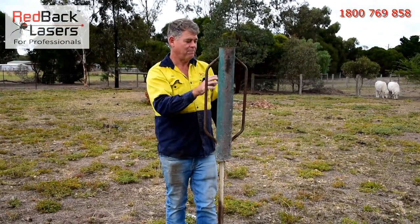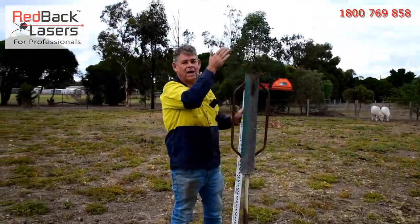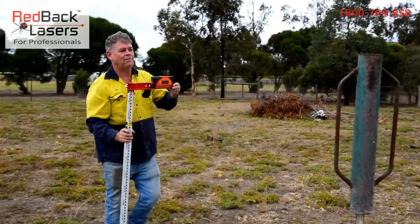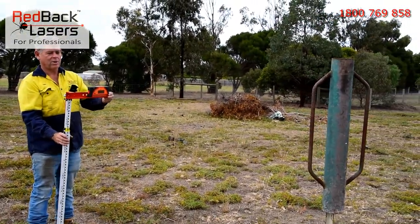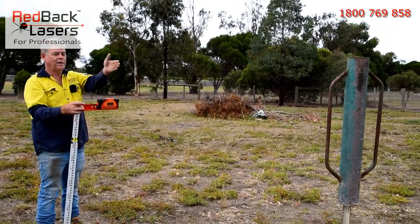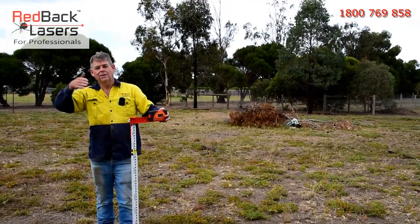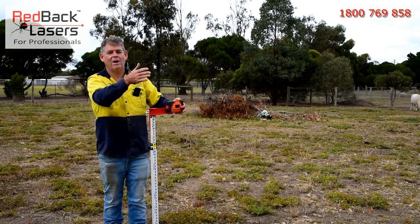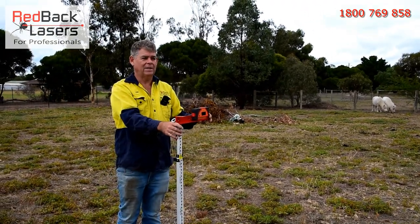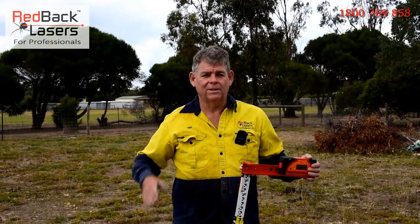We've got that post in. What this now shows us is, if we were putting in posts as we went away from that laser, we can still pick up that laser beam because we're not being shadowed by the fence or the laser — we're always measuring that offset. So we can go and mark out all our posts continually. We could be ramming and working as we go, never worried about our laser being shadowed.